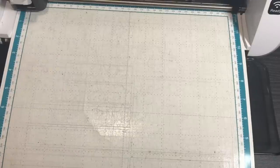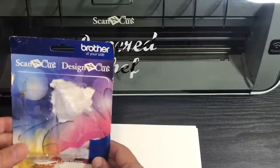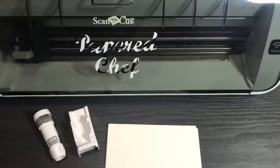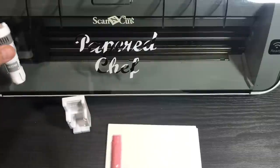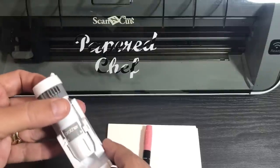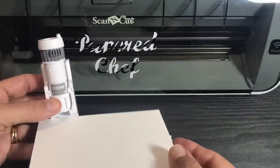Now I'm going to show you how to use the Universal Pen Holder. It comes in a package — I kept my packaging, and I'll explain why for the next step. The concept is: you take whatever medium you're drawing on — I'm using Whisper White cardstock — and you need to align the pen so that when it goes down, it touches the paper at exactly the right depth.